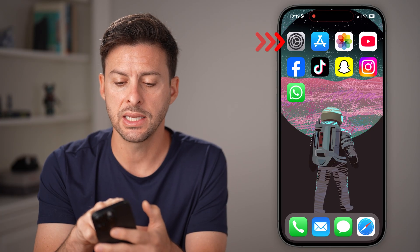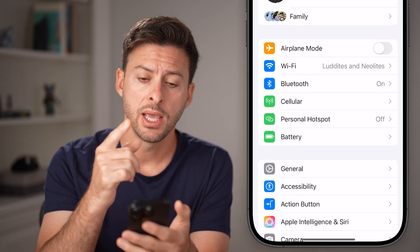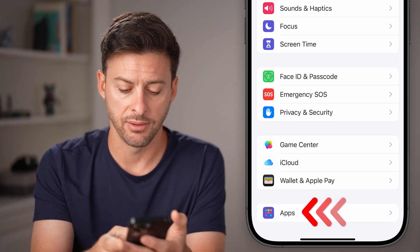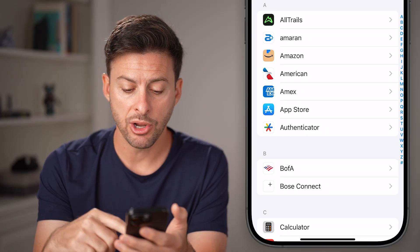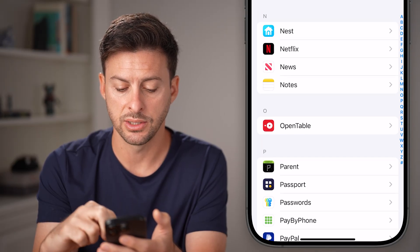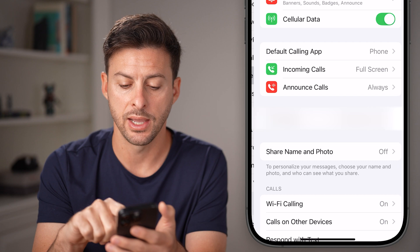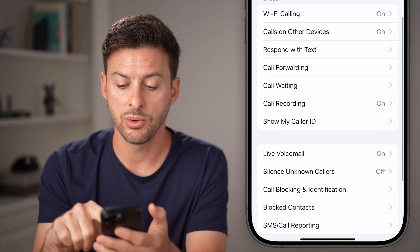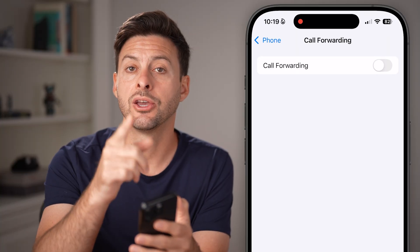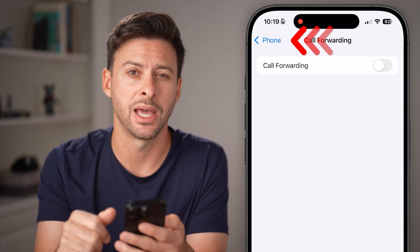If that doesn't work, head into the Settings app. Scroll down to the bottom and tap on Apps, then scroll down until you get to the Phone section and tap on it. Scroll down and tap on Call Forwarding — if this is turned on, it could mess up your voicemail, so make sure that it's turned off.